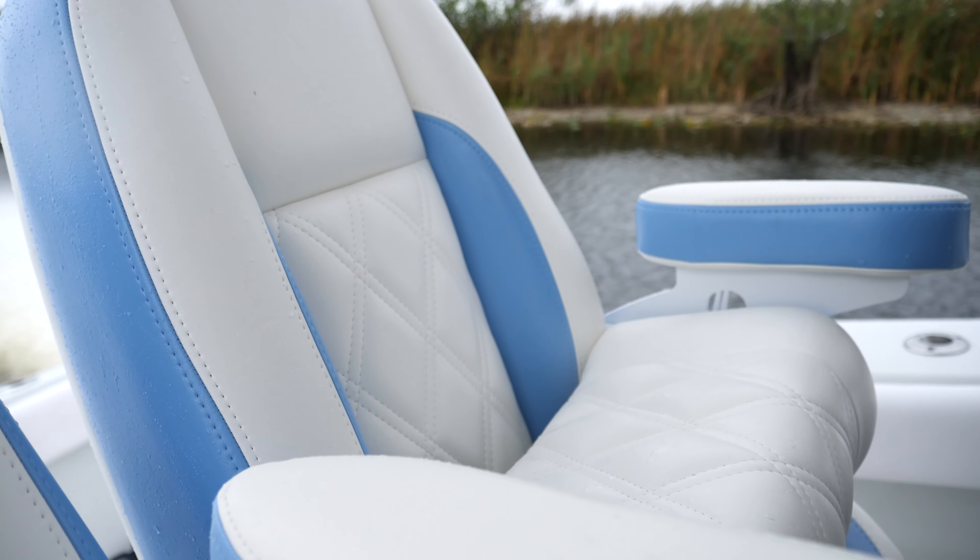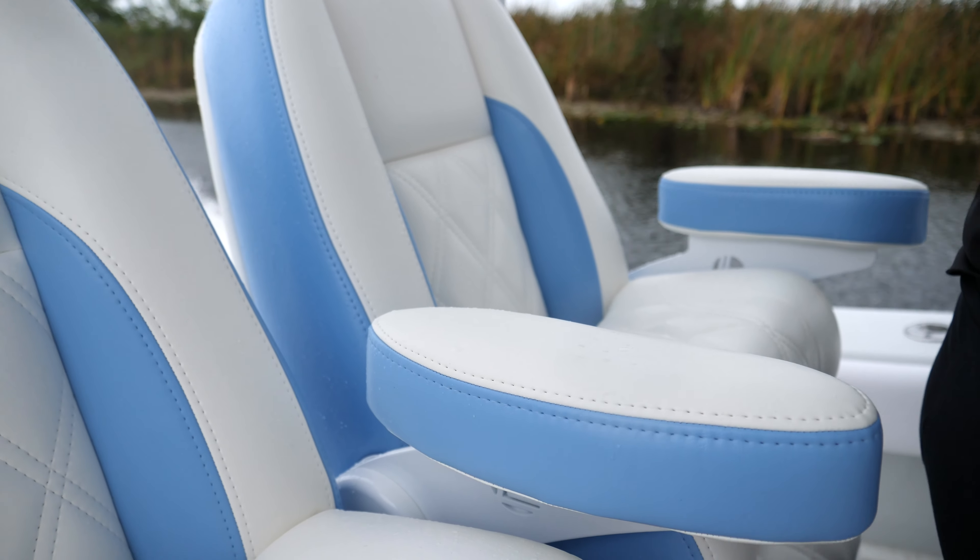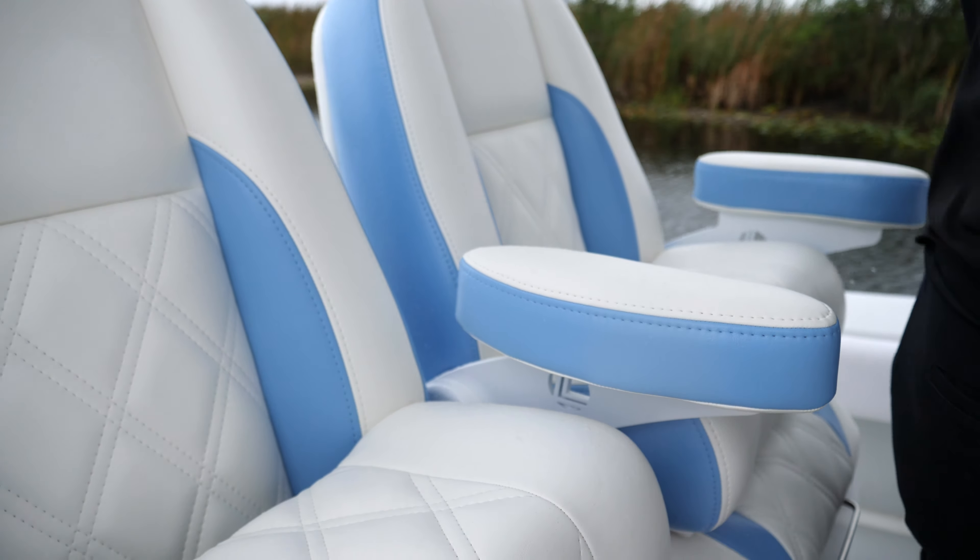Hey guys, Chris here at South Florida Boat Center. Today we're going to go over this brand new refit we just finished on this older boat — it's a 2002 31 Yellowfin. The customer brought it in to give it a full facelift and update, so we're just going to go through some of the things we did. We pretty much gutted this boat from bow to stern.